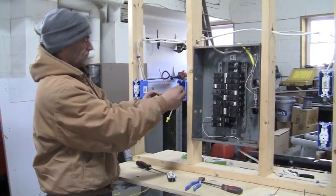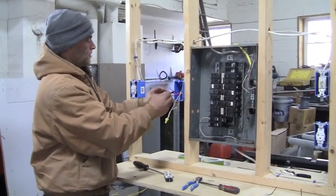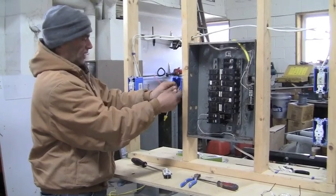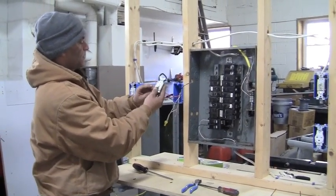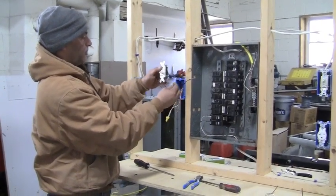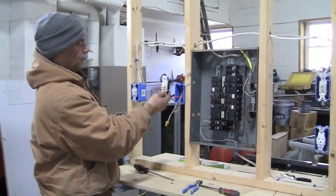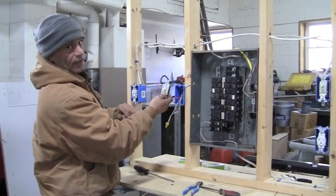Now we've got our reds and we've got our blacks. What we're going to do — we're going to get the reds, move them over to the left; the blacks, move them over to the right. Now we're just going to go ahead and wire our reds, one on each side here, and our blacks, one on each screw there. That's basically what we're going to end up doing. So let me go ahead and put those wires in and I'll be back in a second.